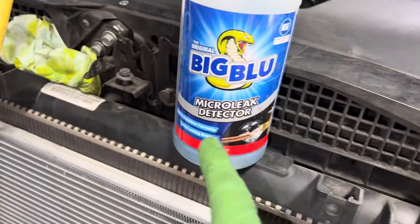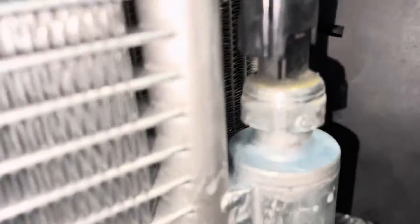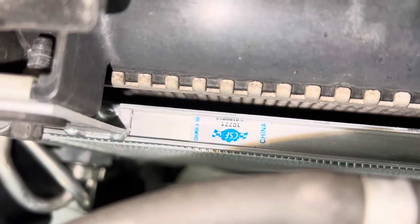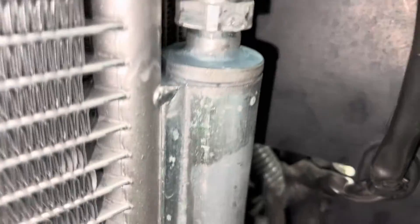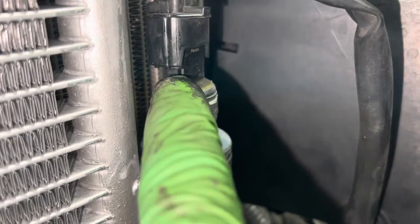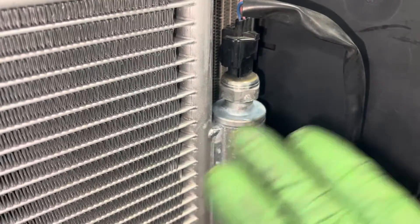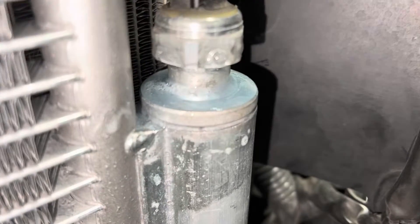Here I'm checking for leaks using a micro leak detector — it's a very thick substance. They changed over this aftermarket condenser, a CPS or CSF or CSC, whatever that company is. Here's the old sensor, and shops don't change the o-rings often — they just pull it off and throw it on, so that'll be a source of a leak.